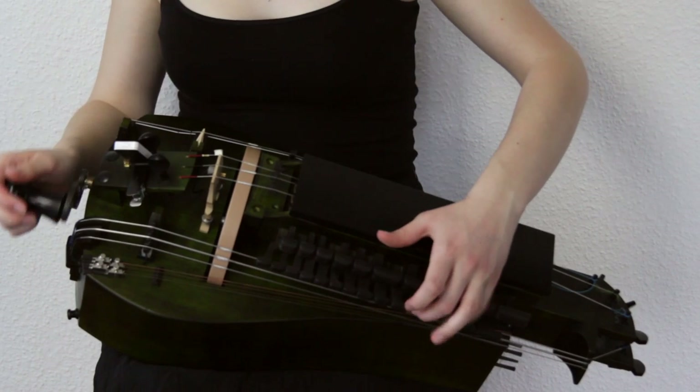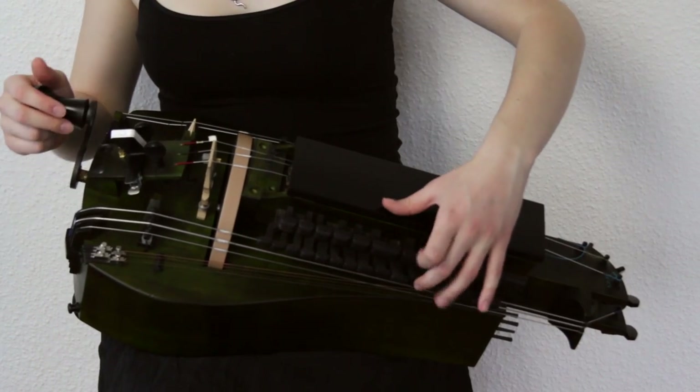Now try different heights of the melody bridge to get used to it. Done!